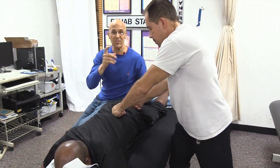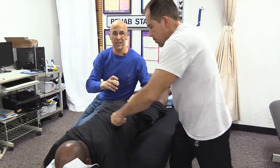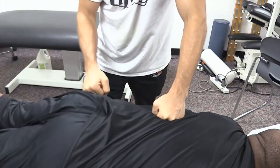This is something to teach your spouse, your girlfriend, your loved one — whoever it is. Have someone do this on you. Remember, you're just going back and forth on one side of the body.